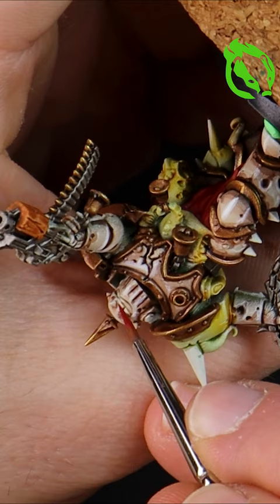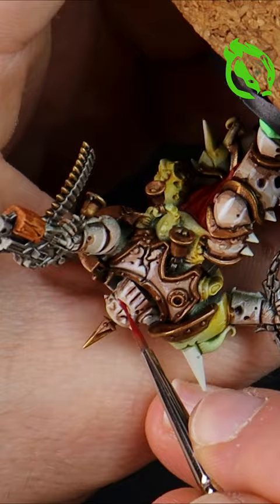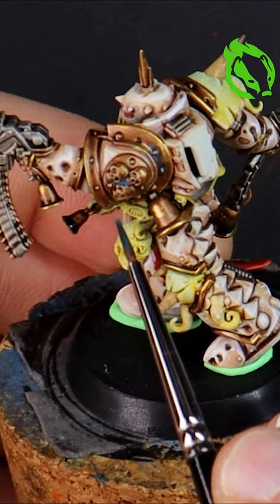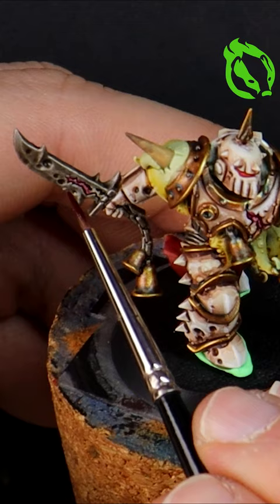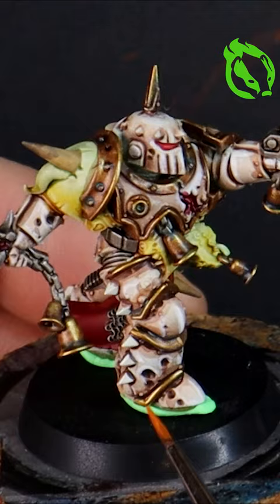Red cloak and red evil eyes, then I'm weathering the gold with thinned down blue contrast as a verdigris effect. More weathering with contrast for gore, then thinned down orange for rust.